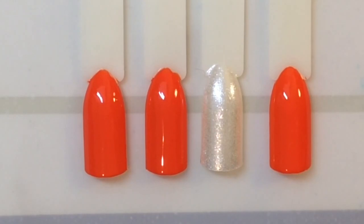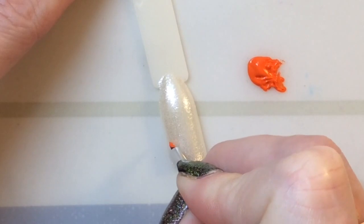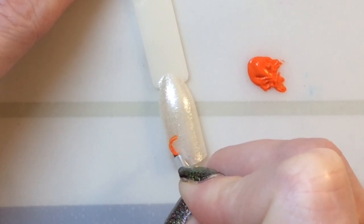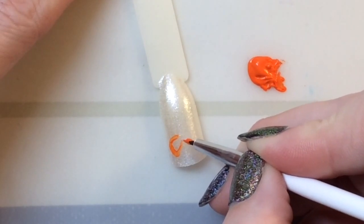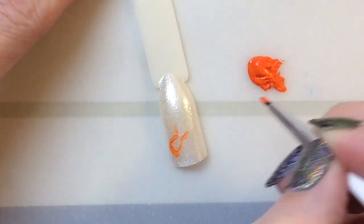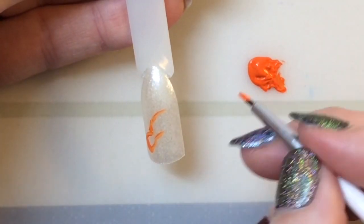I've gone ahead and applied two coats of the polish to my nails. The first thing I'm drawing is a clownfish, so I'm kind of just roughly sketching out the shape of the fish.